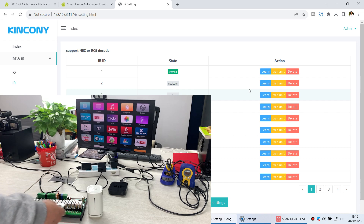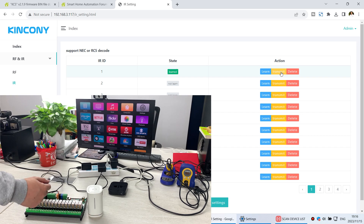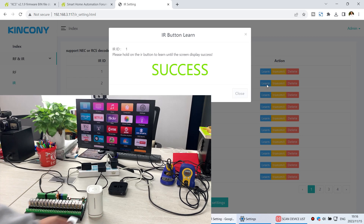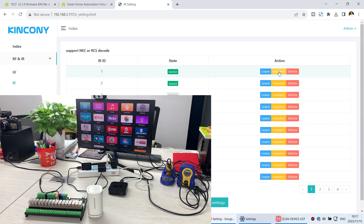Testing the learned left button: I press transmit and you can see the Apple TV icon moves to the left. Now I learn the right button — press learn and press the right button on the remote. Successfully learned. Close the dialog. Now I have learned two buttons: left and right. I click transmit for ID 2 and the icon turns right, then transmit for ID 1 and the icon turns left. So I am controlling the Apple TV using the learned IR signal.